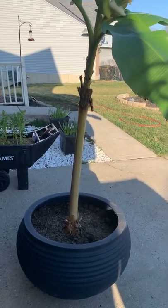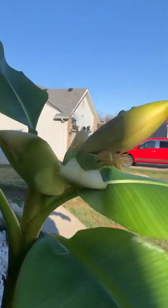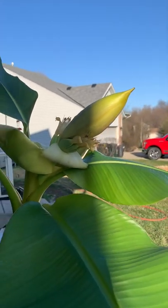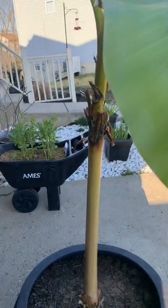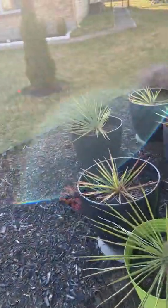I got two of them but this is the one that's blooming, so I'm excited and I cannot wait to get those seeds out and plant those fresh new banana trees. To show you where I got them from, hold on one second — you're gonna walk around all my junk, I'm working on a lot of stuff out here.